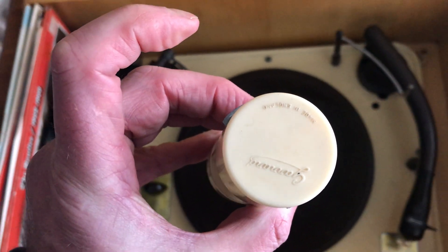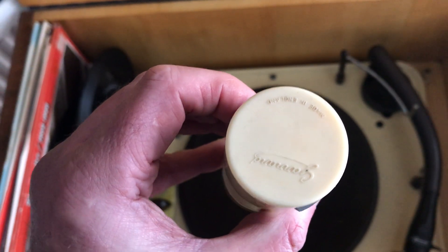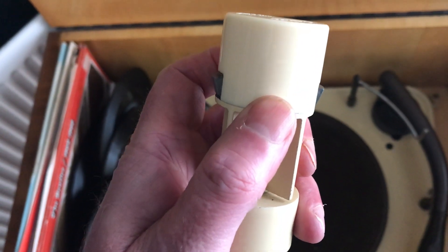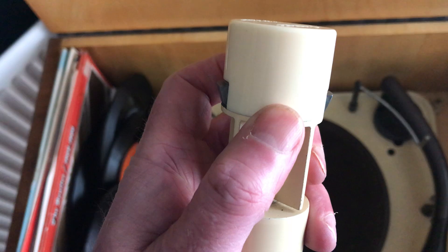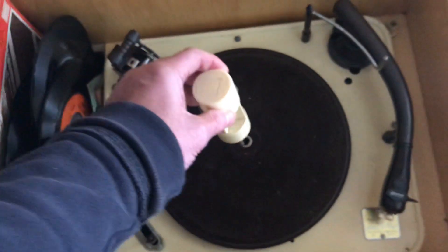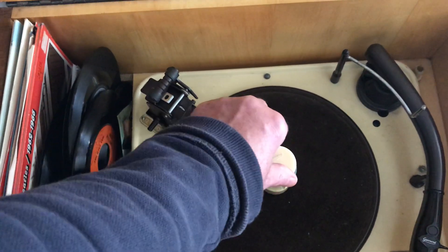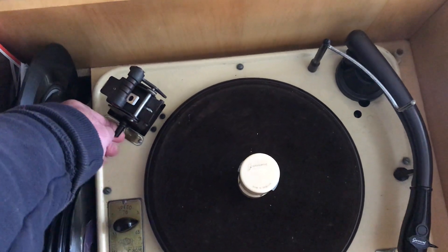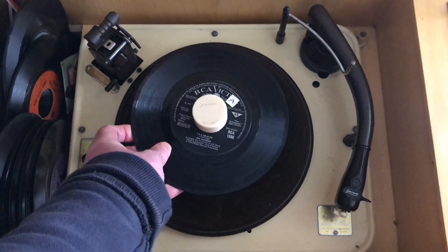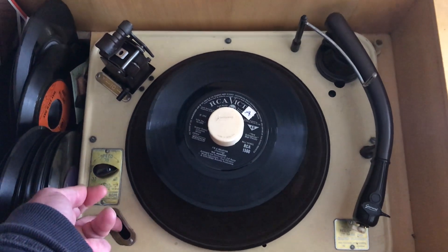You'd also use this large spindle, for which 45s were originally invented by RCA in about 1948–49. It has what's called a knife changer — that's how it drops the records from the stack onto the turntable. Put it in the hole, twist it so it locks, set it to 7 inch, and put the record on.